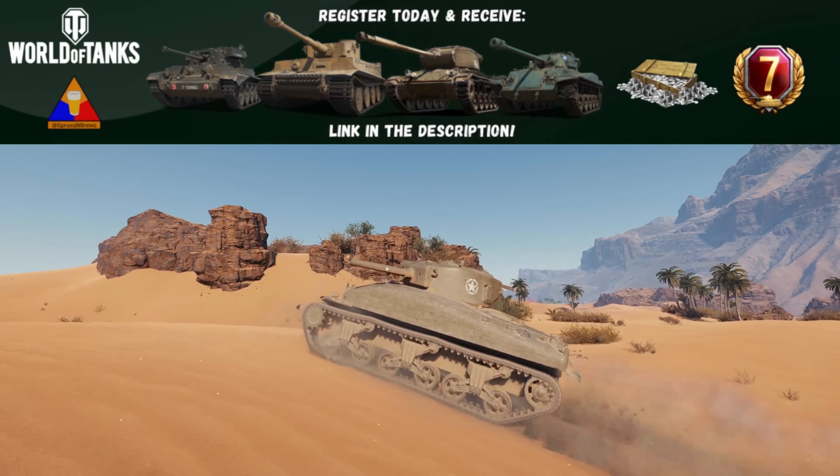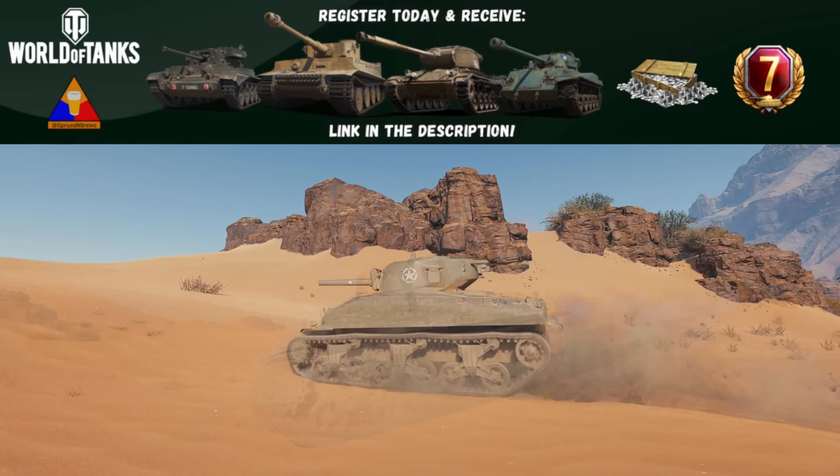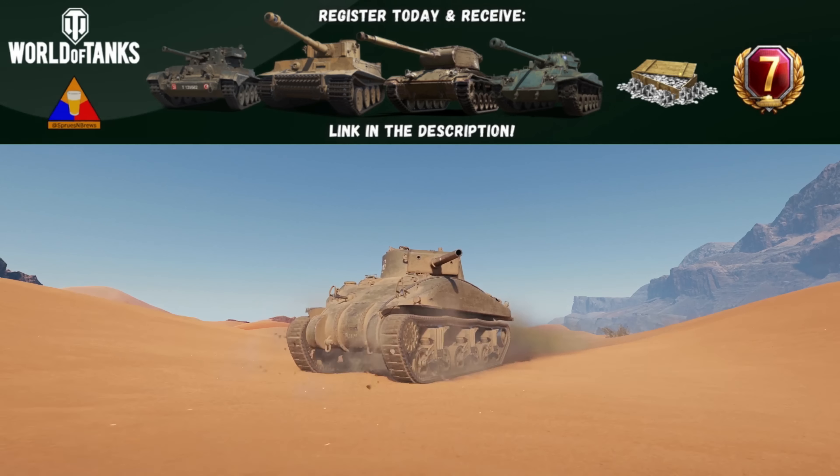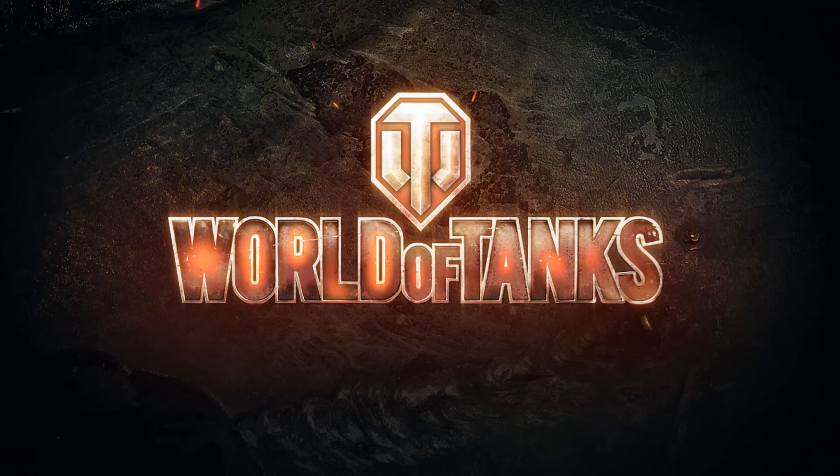This video is sponsored by World of Tanks. Be sure to stay tuned until the end of the video for a special bonus code to unlock four free premium vehicles, 250,000 free credits, and a week of premium access to World of Tanks when you sign up today.